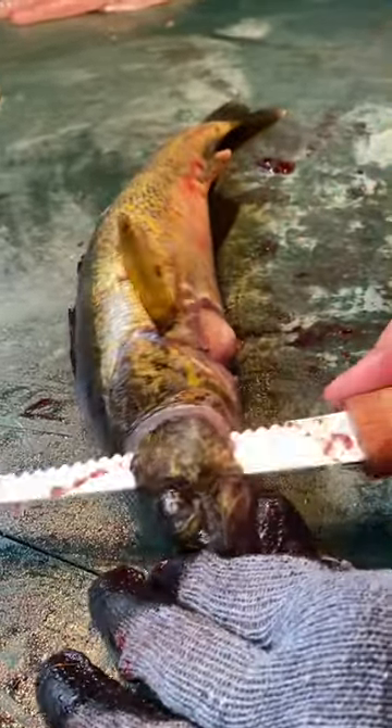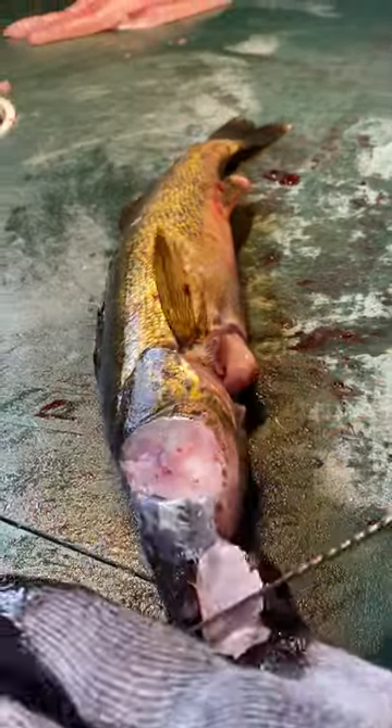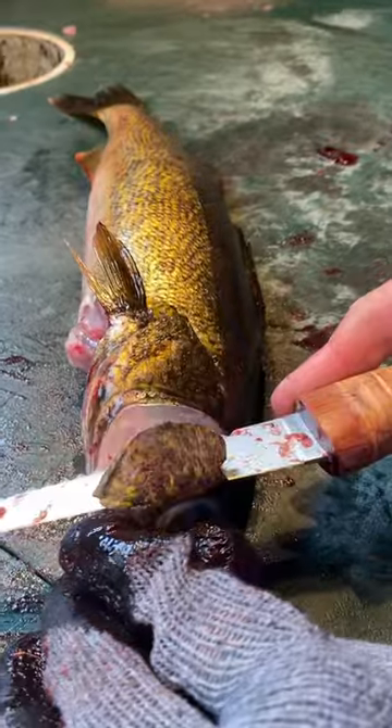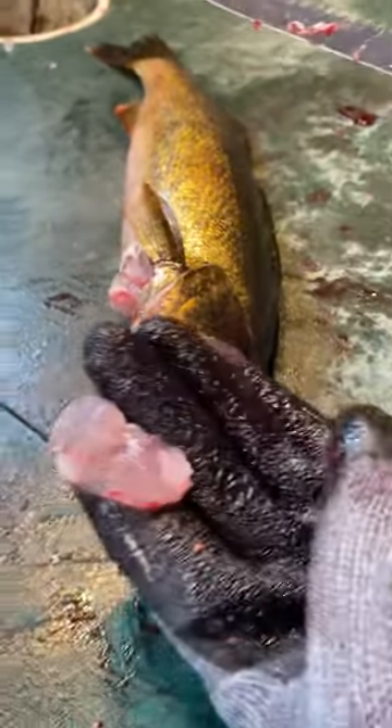You just cut straight down like this, just like that, skin it with the knife just like that — and there's your cheek. No reason not to do them when you can do them this quick. Angle your knife down, get to where you reach the skin, and you pull it with your knife like that, and it's off just like that. And there you go.